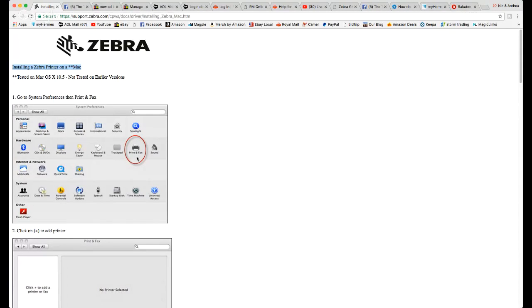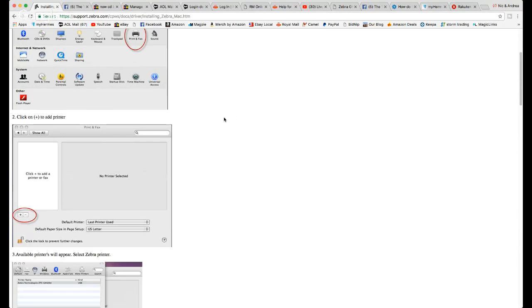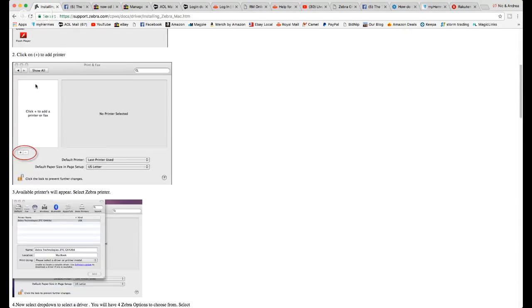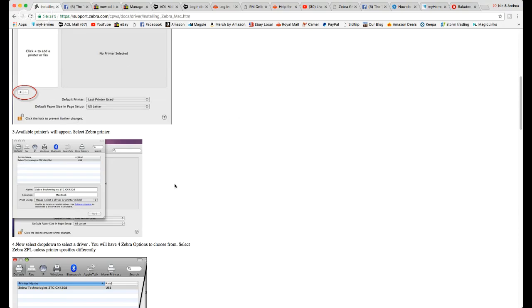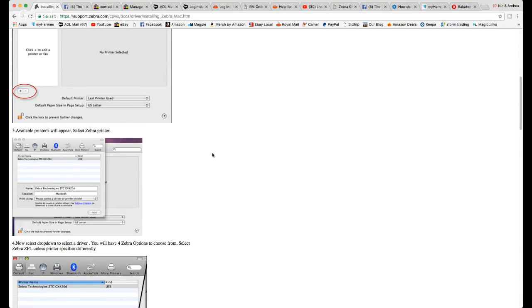Go to System Preferences — that's the little cog icon on your Mac — then bring up Printers and Faxes. Click the little plus button. In the box you'll see the printers you've already got installed. At this point you need to have your new thermal printer plugged in via USB, and it will appear in the next box.